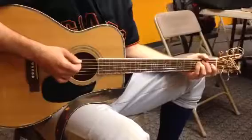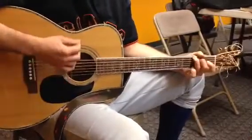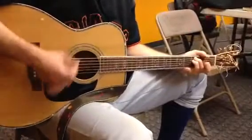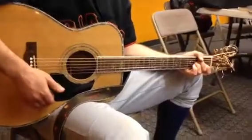Another thing to do is try a down-up, so it'd be like... I think that's it.